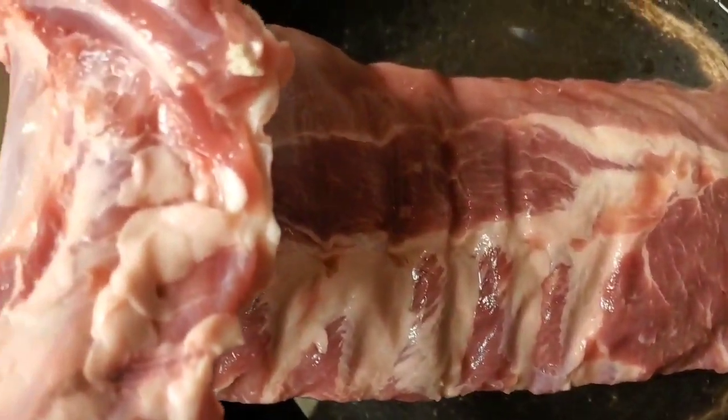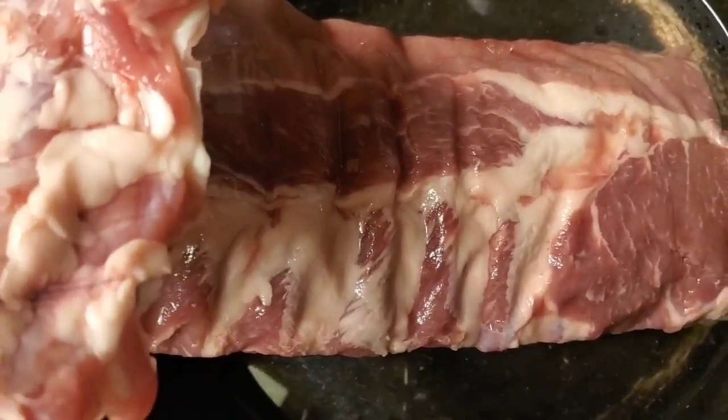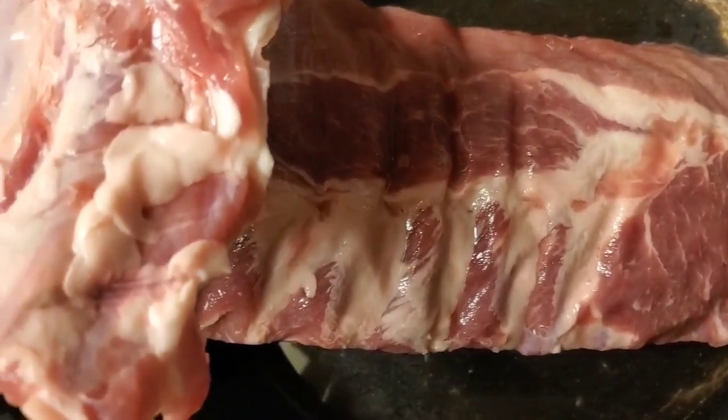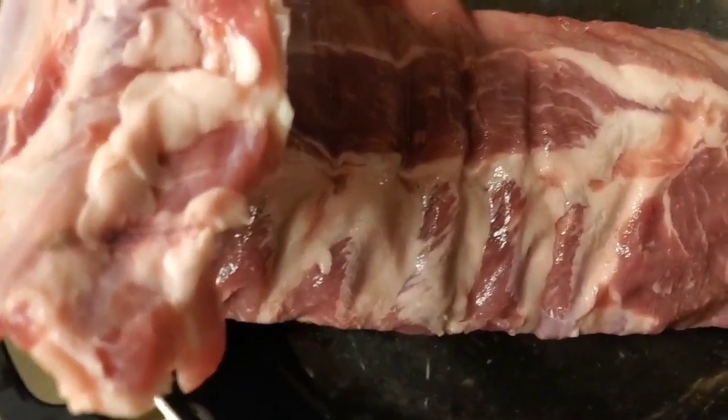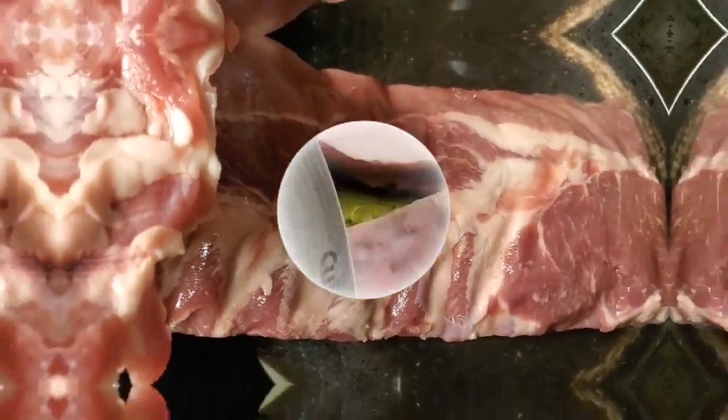So to start, this is about two pounds of pork ribs that I'm going to wash very well. You have to wash it really good with warm water, and then in between the bones you are going to be dividing your ribs.